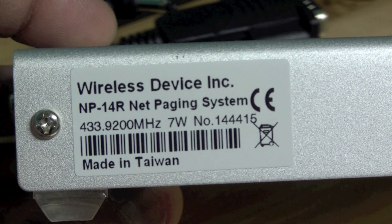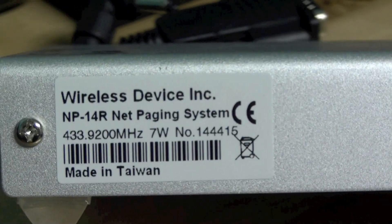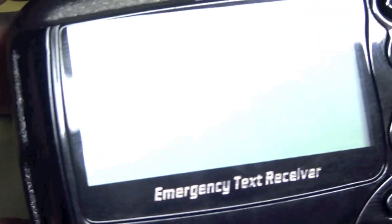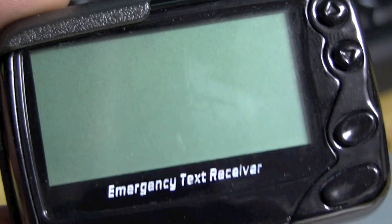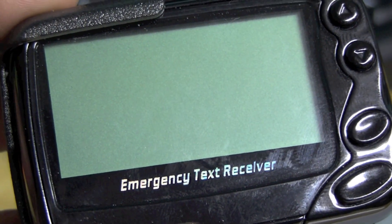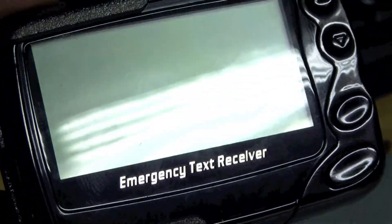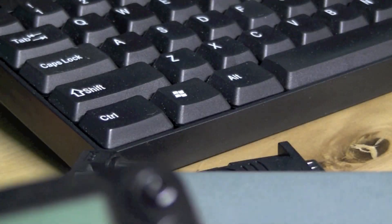I was hoping today to do a simple video of how to connect up the cables with this device, the PC, and an antenna, and then send a few test page messages to the paging device, which I also purchased from the same vendor. It's a simple four-line alphanumeric pager. I paid about $40 for it, which I thought was quite expensive — you can get a decent pager on eBay for $20-25 — but this one works well with the transmitter at the same frequency.